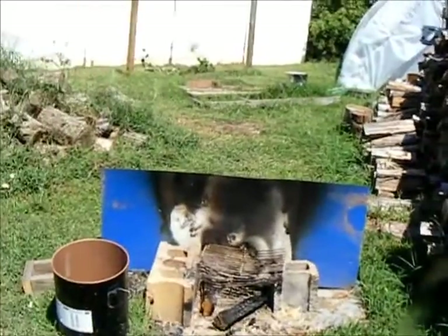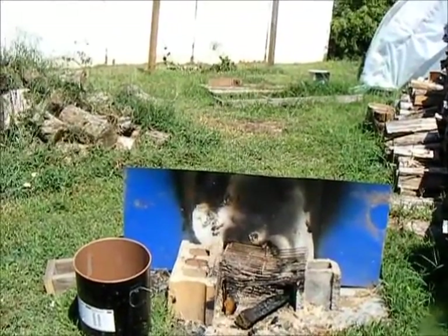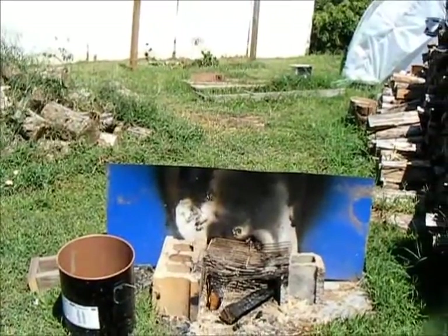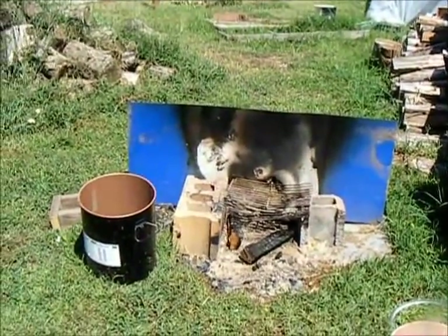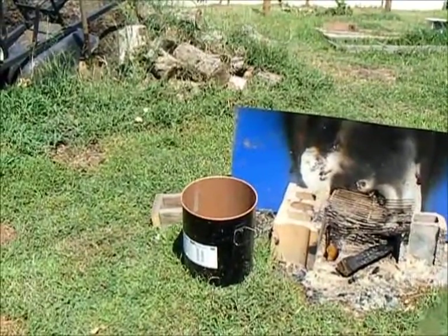The next thing you're going to need to do is build a fire. Once you build your fire, you're going to collect your ash, and you're going to collect the ash into a metal bucket.